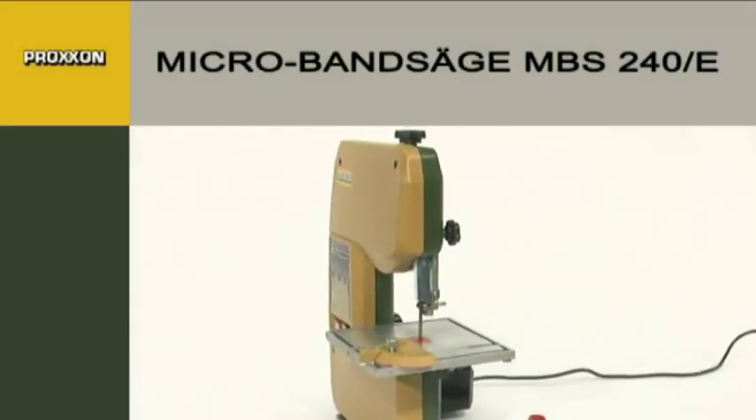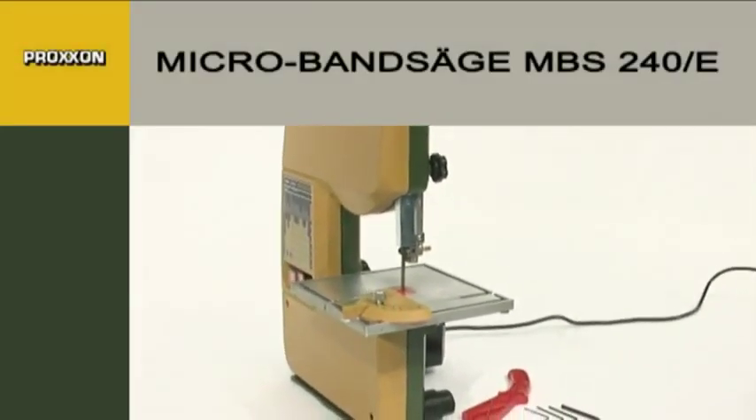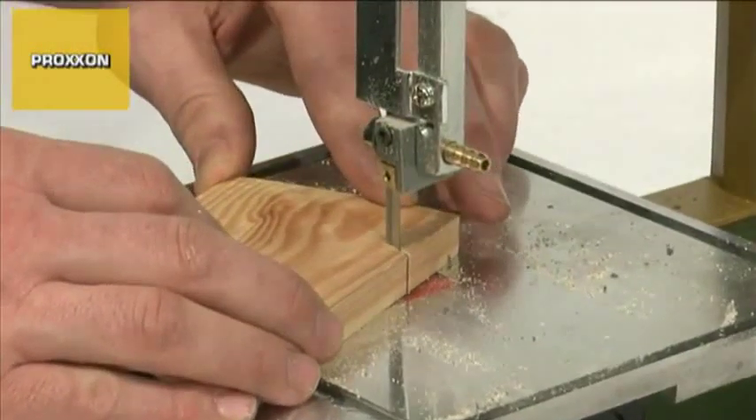One speciality of the MBS 240E Micro Band Saw is its ability to cut absolutely clean curves that do not require any finishing work.